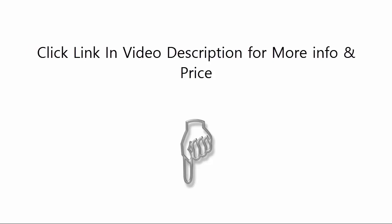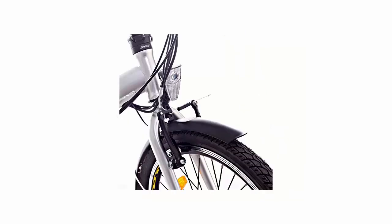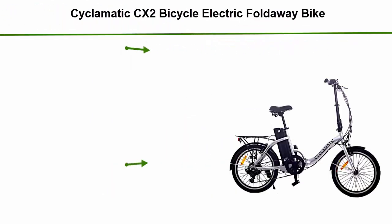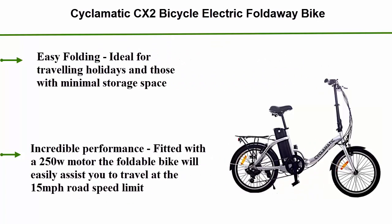Click the link in the video description for more info and price. Number 3: Sigmatic CX-2 Bicycle Electric Foldaway Bike. Easy folding, ideal for traveling, holidays, and those with minimal storage space. Incredible performance — fitted with a 250W motor, the foldable bike will easily assist you to travel at the 15 miles per hour road speed limit.